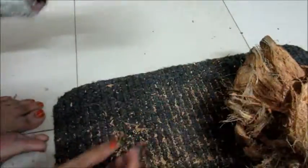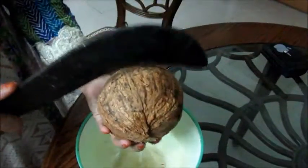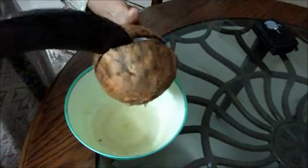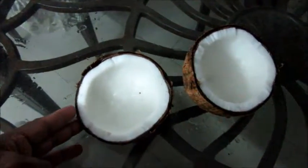Now the coconut shell is almost clear like this. Now break the shell by hitting at the center. Now put the edge of the dao through the crack and twist. The water will come out and the coconut shell will be parted. You can see two parts of coconut.